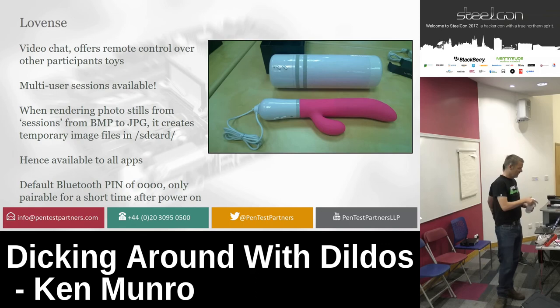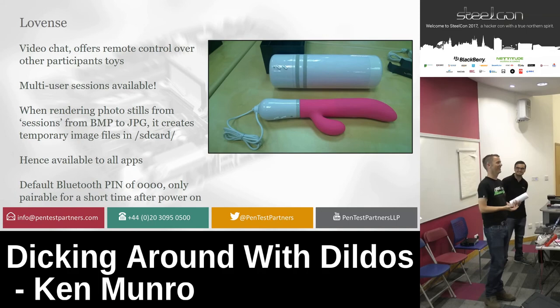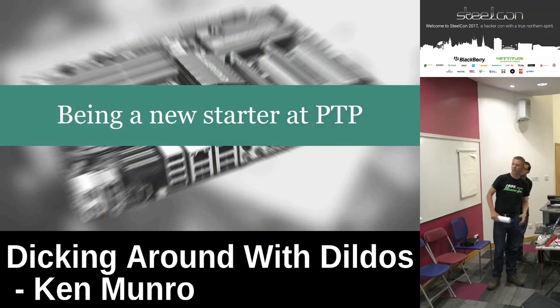We had dildo racers in the office. If you want to get into the hardware, you need to take out the sleeve. One of my colleagues Dave was pulling the sleeve while another colleague was connected over serial at the time and started inflating it — he was stuck there for ten minutes.